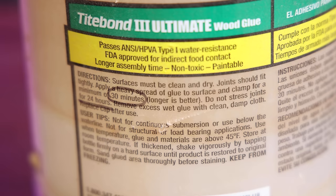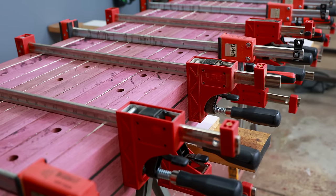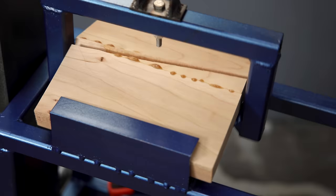Have you ever looked at a bottle of wood glue that said 30 minutes of clamp time but went ahead and clamped it overnight anyway — just to be safe? Let's test that to see exactly how long you really need to clamp wood glue for.